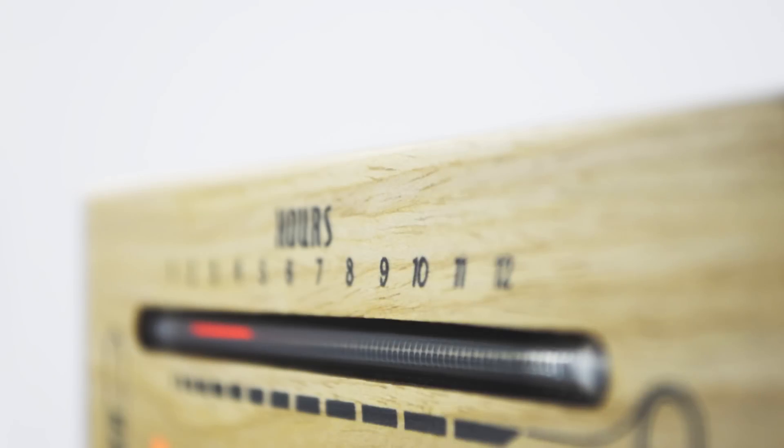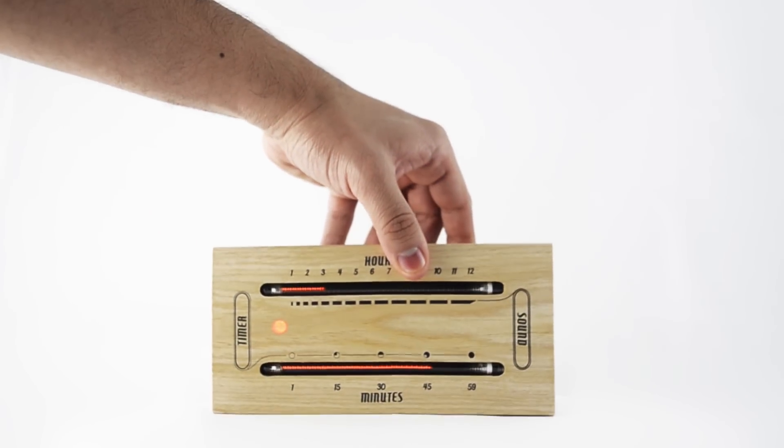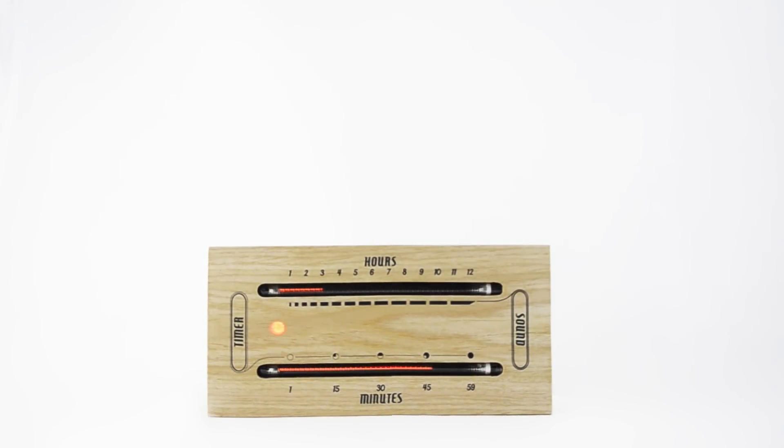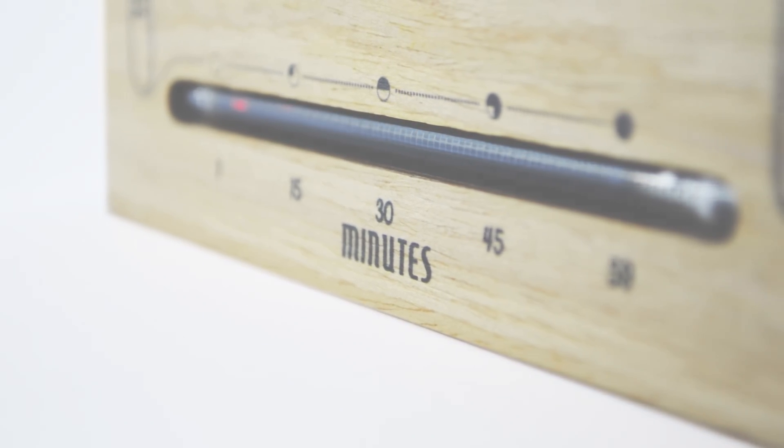The three modes are clock, sound level meter, and timer. Laid flat along its length with the LED on the left, it is in clock mode. The upper reading displays the hours and the lower reading shows the minutes.